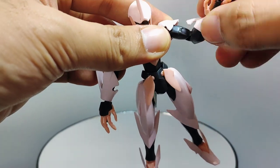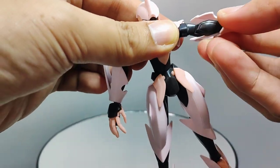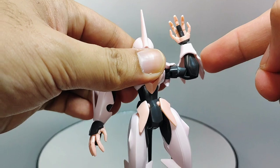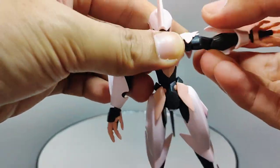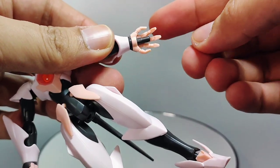The arm has articulation at a mid-point which allows you to move it 360 degrees. The elbow only bends at one point, and as a result bends at around 90 degrees, which is rather disappointing, but sort of expected.